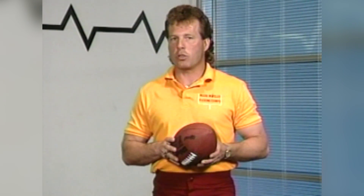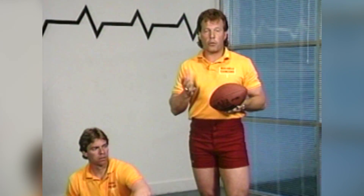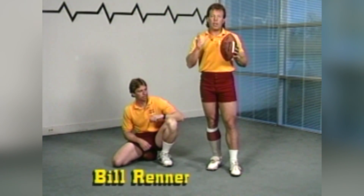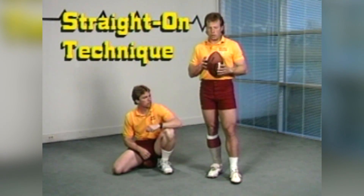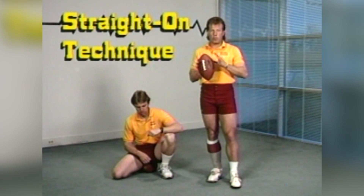Let's first start off with our approach. We're going to use a step-and-a-half approach, and I'm going to show you that. Helping me here is a former holder and also a punter for the Green Bay Packers, Bill Renner. Bill's going to hold the ball the way I like it. Many of you are going to want to change the position of the football when we put it down there for your holder, so you want to find the position the way you want the ball held for you, and that's going to be different for each kicker.